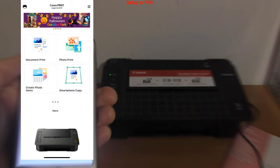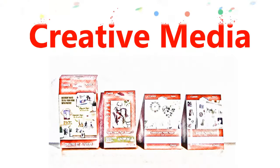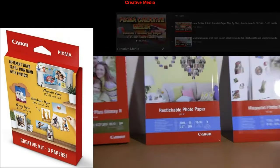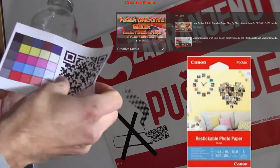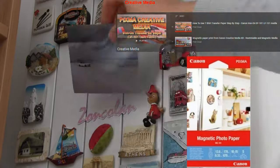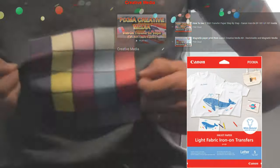Before I continue with more instructions on this printer, let me share with you about Canon creative media — like printable fabric, magnetic, and iron-on transfers — for which you find more videos in the upper right corner of the screen.